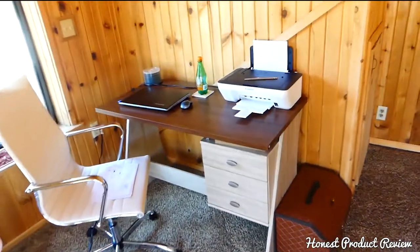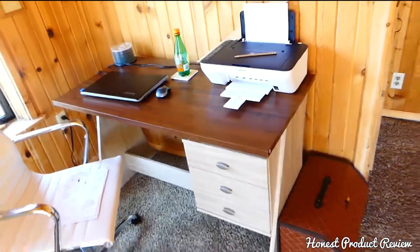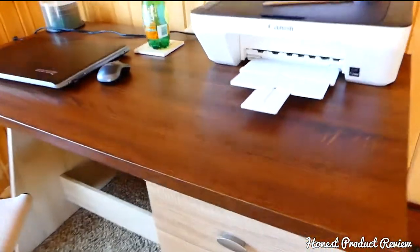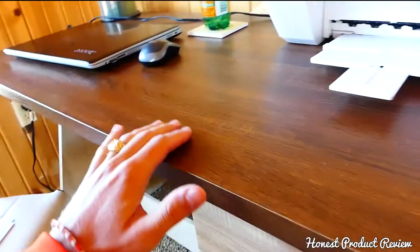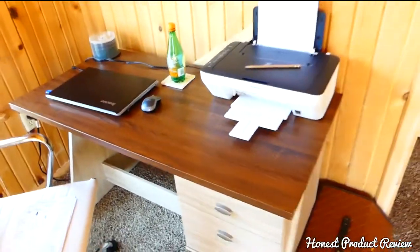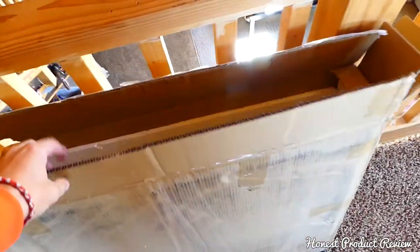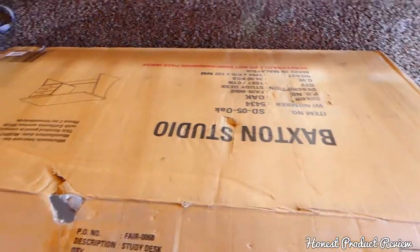We found them very inexpensive for the design. It looks really cool and it's a really good desk. One thing to note: it is not solid wood, so do not expect a solid wood desk. It's a particle board desk, but it's really well built — it's not one of those cheap desks. It comes in a box like this.